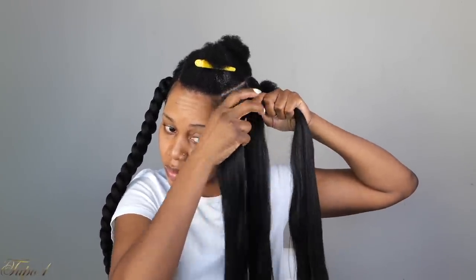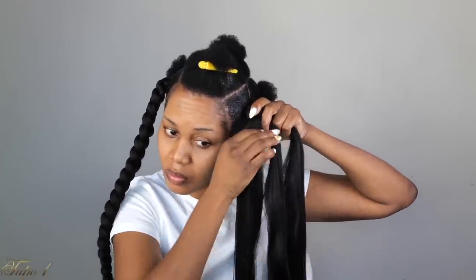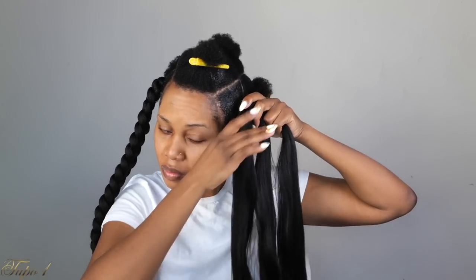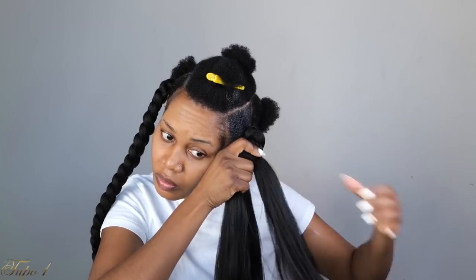When I tell you this — go tell your sisters and make sure your cousins know about me, because I want everybody to be able to do their hair and look cute in the streets. Send this video to everybody you know. This is the easiest style you can do under 30 minutes and you are out the door.